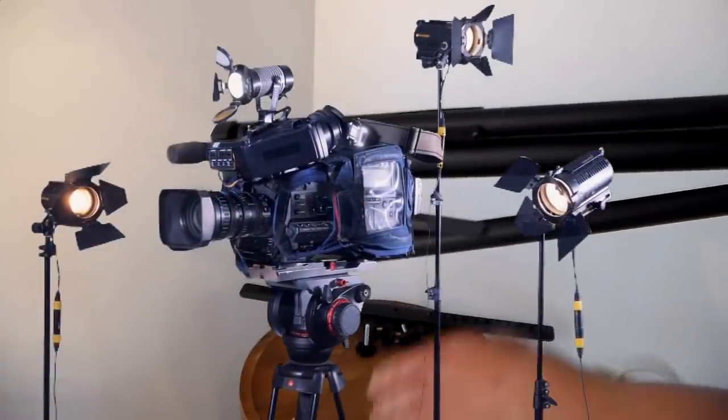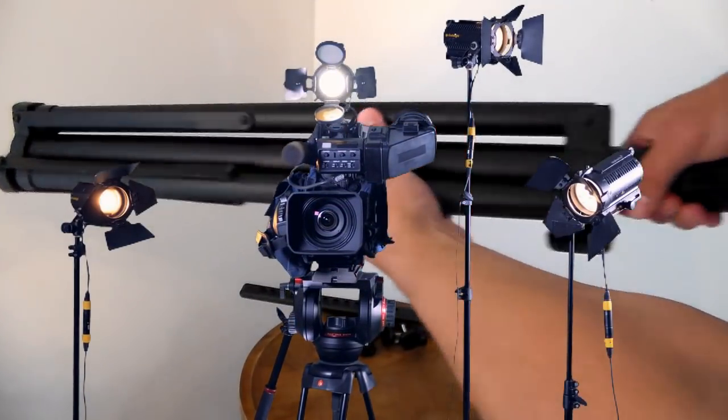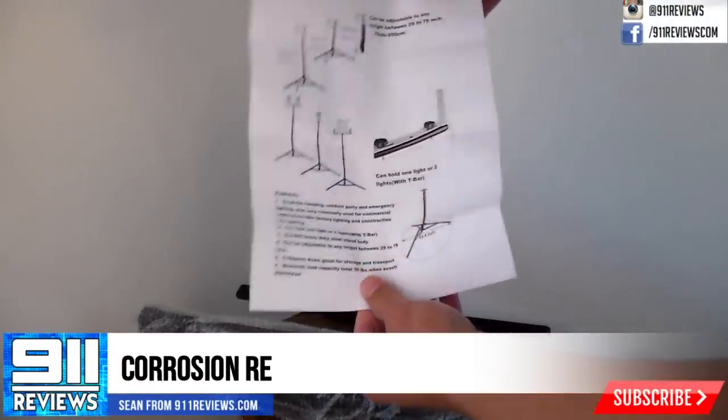It's made from heavy-duty steel, and based on my experience with camera tripods and microphone stands, that's a good thing. It's less susceptible to vibration and tipping over.